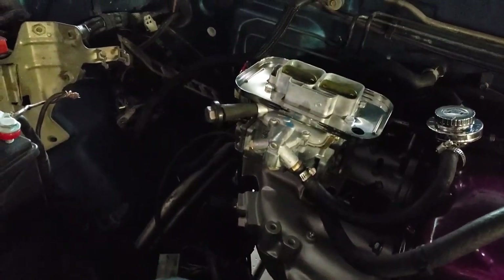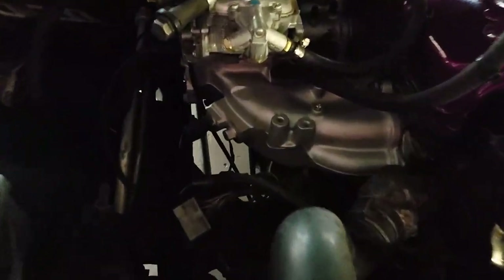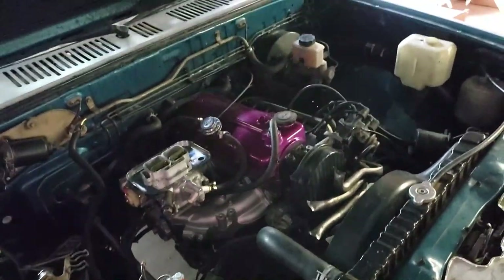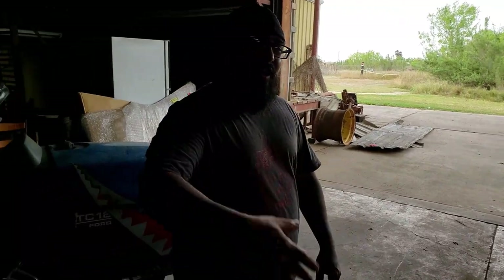I don't have the filter on it right now, but I'll throw that on later. I took off the intake manifold, got it all cleaned up, threw on the carb, and eliminated like 800 vacuum lines. There was a whole lot more in here that looked horrible. I didn't want to get into the whole process since there are already excellent Weber carburetor videos out there for the Mazda B2200 - go check those out. I just went ahead and got it done.